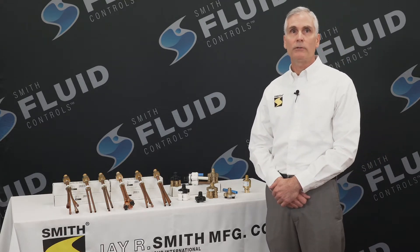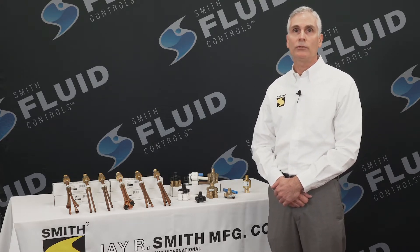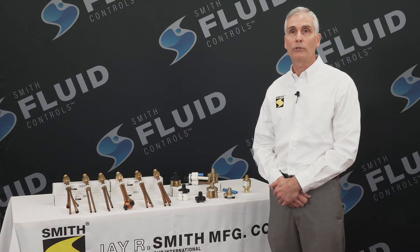Hello, Chris here with J.R. Smith Manufacturing Company. In this short video, I'd like to take the opportunity to provide you with some information about the various distribution units found in our range of fluid control products.